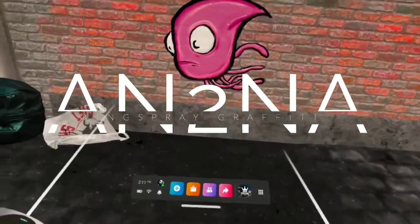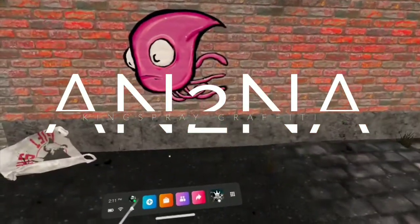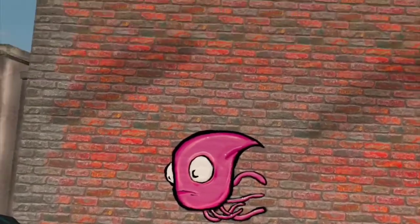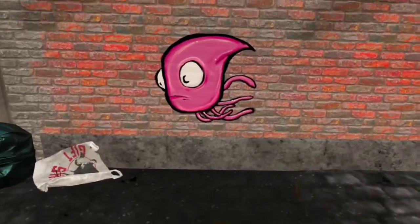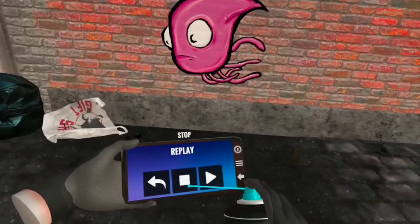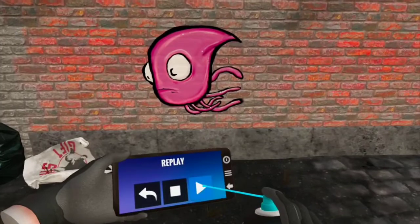Hello everybody, welcome back to another video. Today I'm going to try to do something a little different — I'm going to use Kingspray Graffiti on the Oculus Quest 2. I like to record the progress of what I did, so I'm going to jump back into the program and push replay to restore it, and then we can push play.